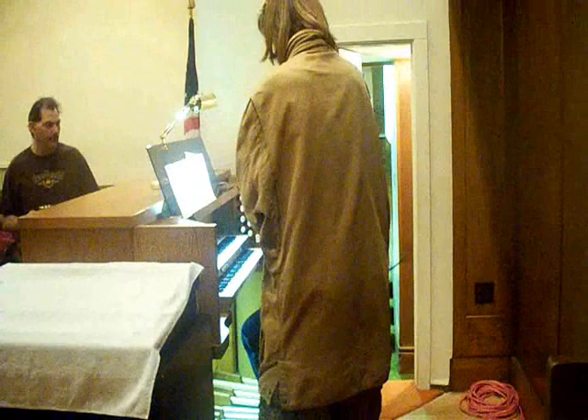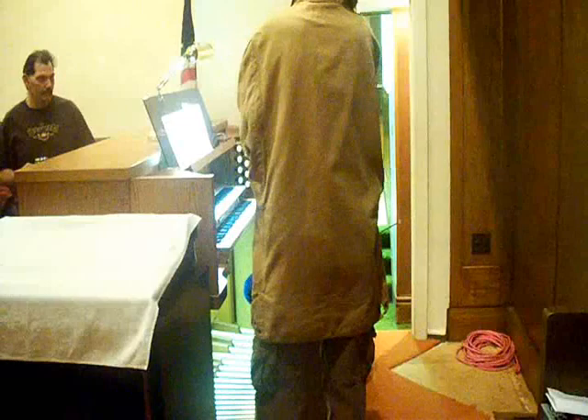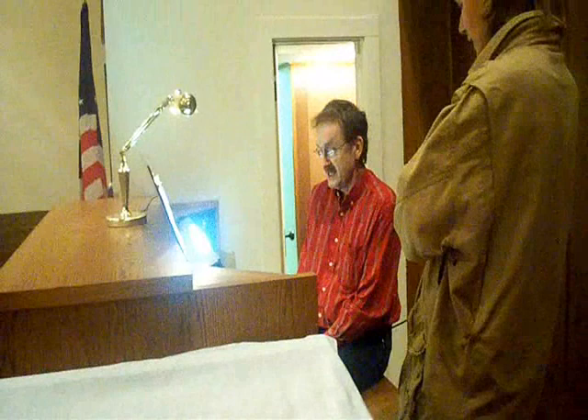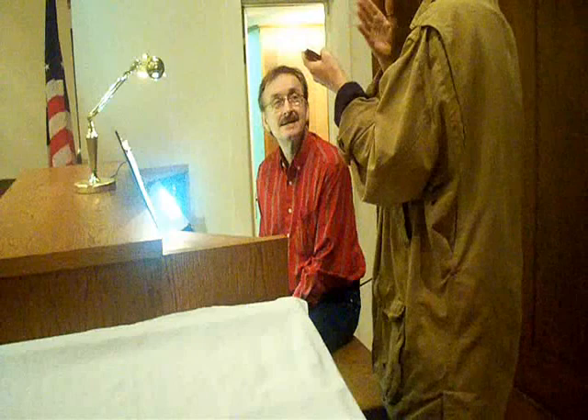I understand that you are a very accomplished pianist. Well, piano is my main instrument. Your main instrument. And did you have some organ lessons? Never. But, you know, I do feel like I have a pretty good ear. So I feel like I can hear what sort of sounds good on the organ. And I've read a lot in organ technique and things like that.